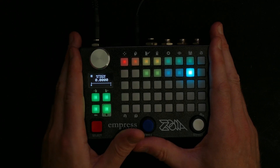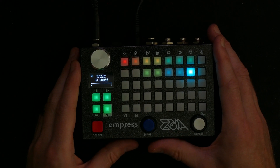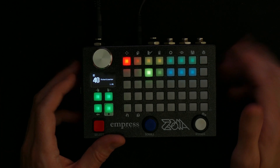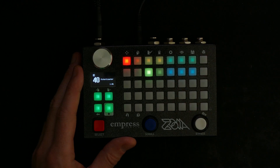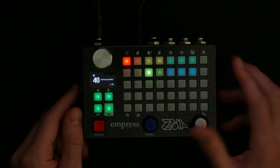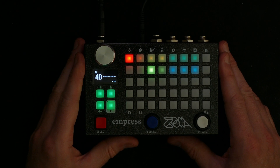So that's what I wanted to show you today — a very useful little thing you can do with the Zoia. All you need is a potentiometer, some cables, and to know what you're doing. Thank you for watching — I hope you found this useful and interesting. If you use this in your own patches, please feel free to let me know. I'll see you next time, where I might do a video about my headphone jack. Goodbye for now!